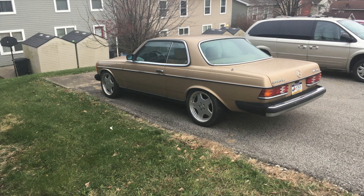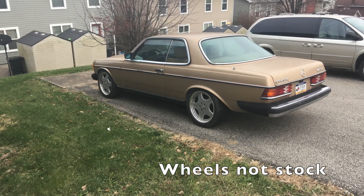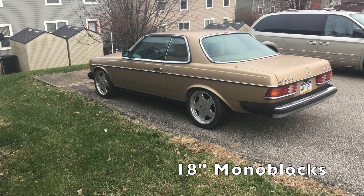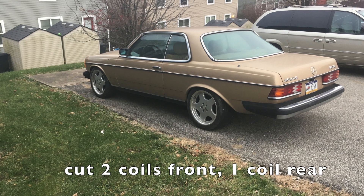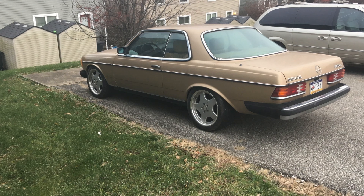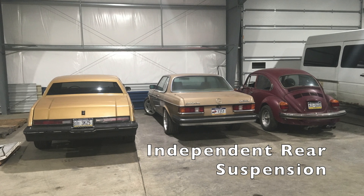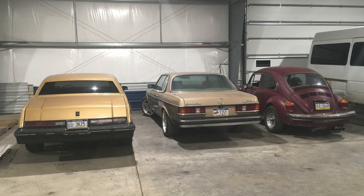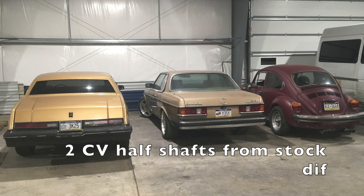I've had this car for a number of years and haven't really driven it too much. We found these monoblock wheels at the junkyard for $200, threw those on, cut the springs, and it sits pretty nice. Put some wheel spacers on the back. It's not super fun to drive since it is so slow, but it's a really nice car and the body is in great shape, so I thought it would be a good candidate. What's also nice is that it's rear-wheel drive with independent rear suspension — a similar setup to the Tesla Model S — so in place of the differential is where we put the drive unit, and it also uses two CV half-shaft axles just like the original.